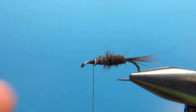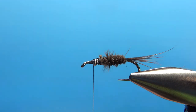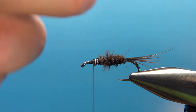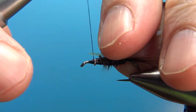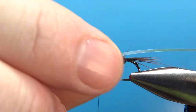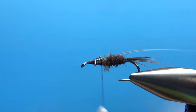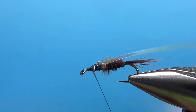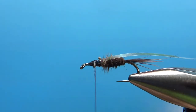The next component is pearlescent flash in a large size. We're going to tie this on as basically a little wing case, right on top. A couple of wraps, check your position — it's coming off the top pretty good. Go ahead and lock that in, then smooth it out and make sure you've got a better taper right there.